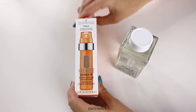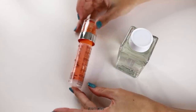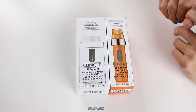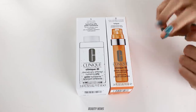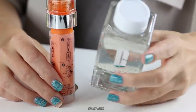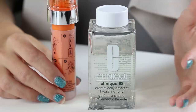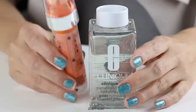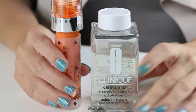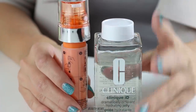The one we have is the Fatigue — Energize and Revive Glow — active cartridge, and we have the hydrating jelly. This is the dramatically different jelly, and as you can see it looks like it's missing a lot of product, but it needs to make space for the cartridge to go inside. This one contains 115ml, this one contains 10ml. Combined, we're looking for 125ml by the time we finish pumping these out.